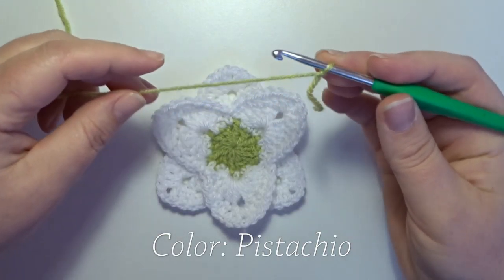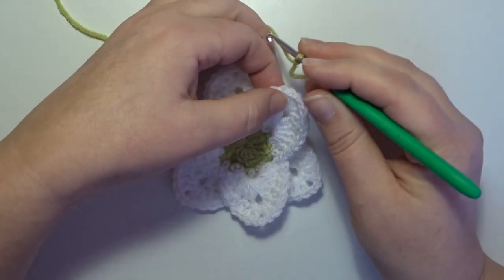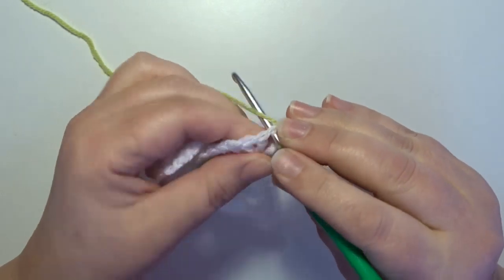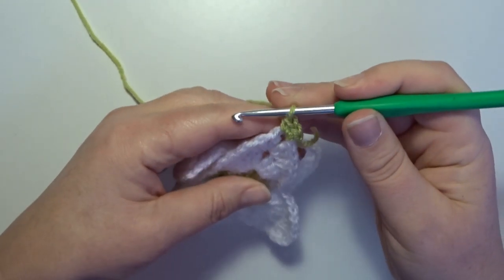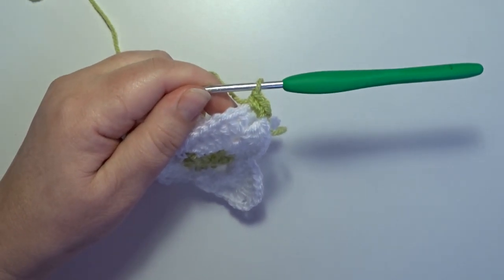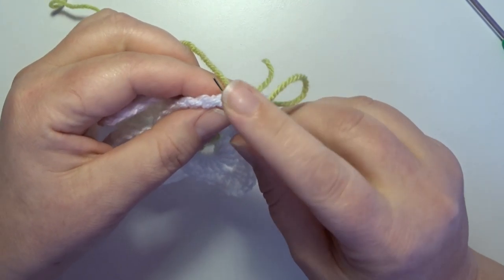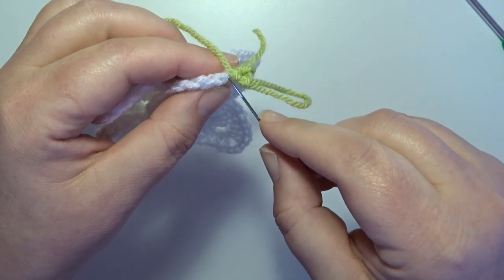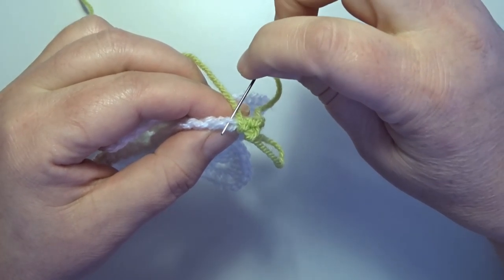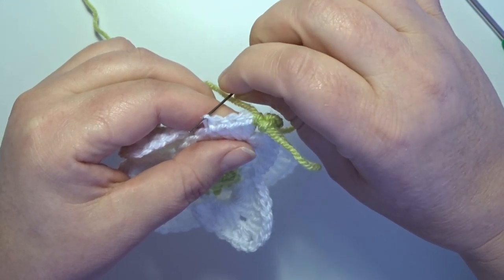A little color in round 7 and we start in a petal on the front of your work, in that chain 2 space with a standing single crochet. In that same space 2 single crochets: 1 and 2. Now we work in all the next stitches only in the back loop of our stitch. This is the next stitch — you have a V on the top of that stitch, that's the whole stitch. The front loop of that stitch — and only in the back loop of all those stitches we're going to work.